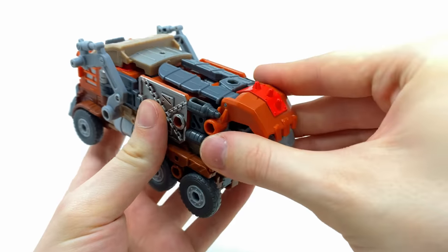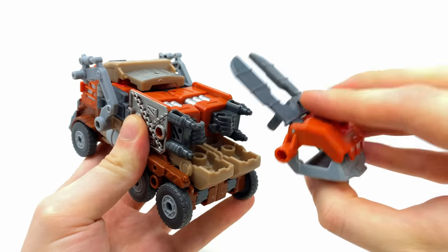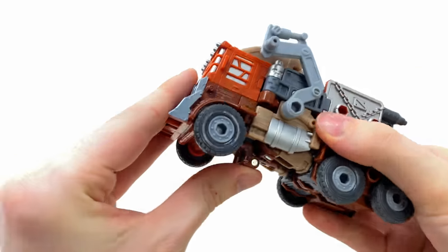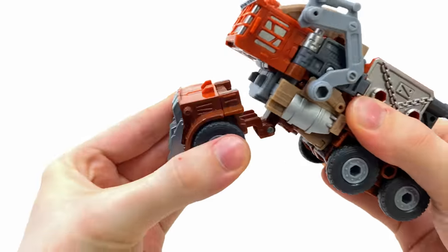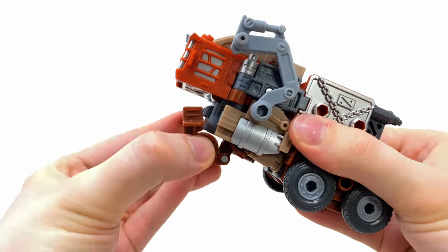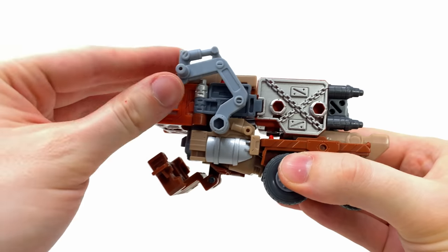Now we bring in the big guns — Trash Master. Take the entire rear piece and completely detach it, as this will become the head section of the combined mode. Then take the front portion of the truck and completely detach that too, setting it aside. Make sure this piece here is loosened, otherwise it will cause quite a few problems in just a second.